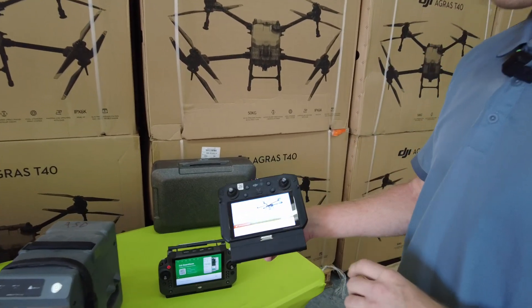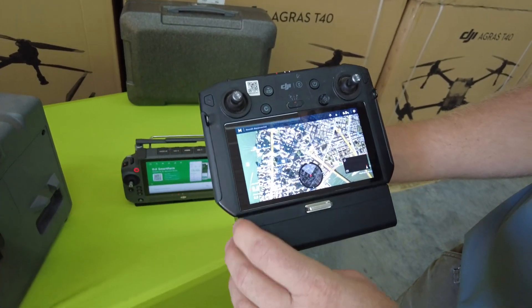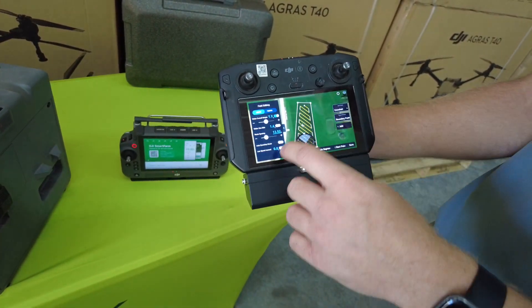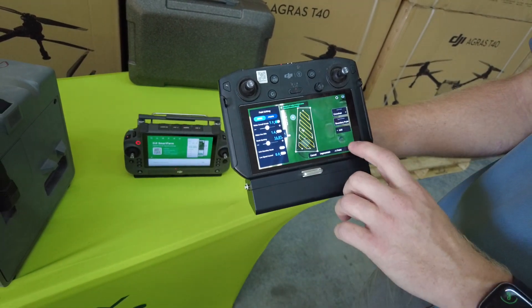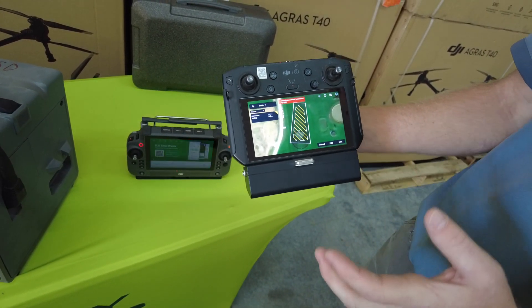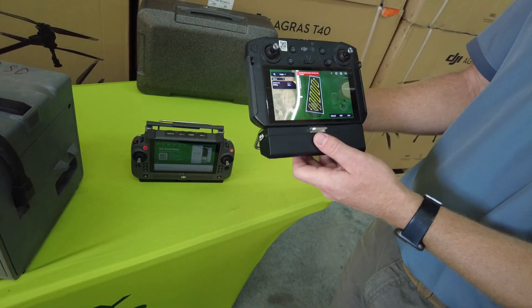On the T30 remote, if we want to plan out a field in the office and get it ready for the day, we can go to execute task, then we can make our field. If we hit edit, now we can set our route spacing, our flight direction, and then we hit save and override. But we can't hit use until we connect a drone, so we can't set anything else until we actually have a drone connected. This is kind of inconvenient — you have to do that part when you get to the field.